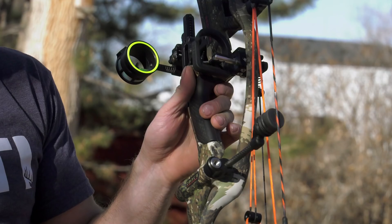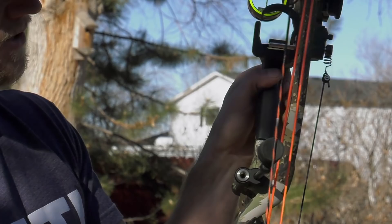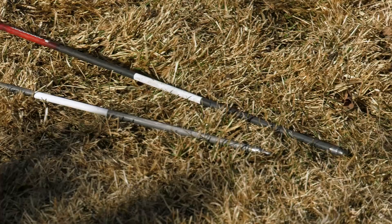New this year is the X-Act grip, and I like it a little better than the traditional Hoyt grip. It's a little more thin, a little more streamlined, but it's really comfortable. It kind of has a flat back to it right here, and so that's also an improvement from Hoyt this year that I really do like.